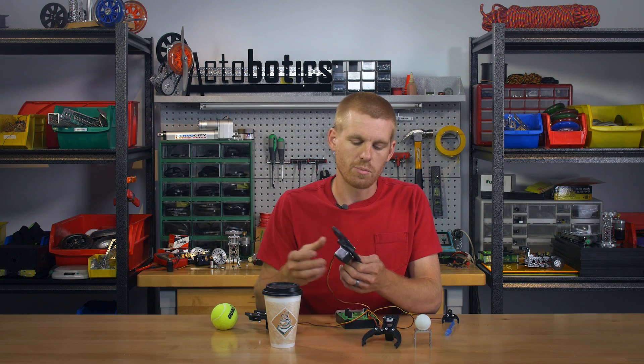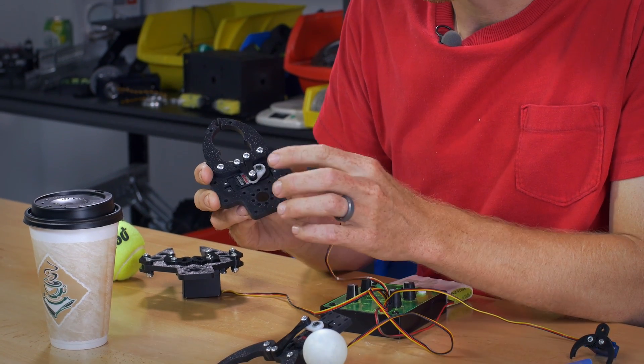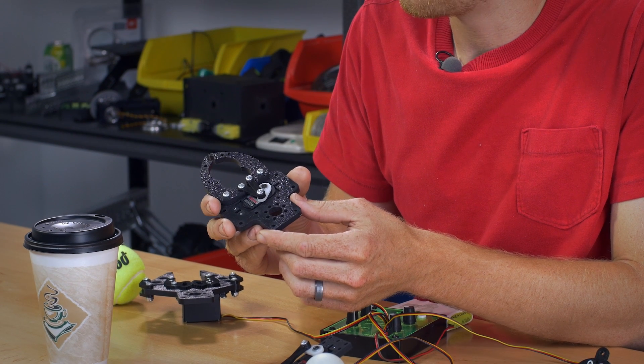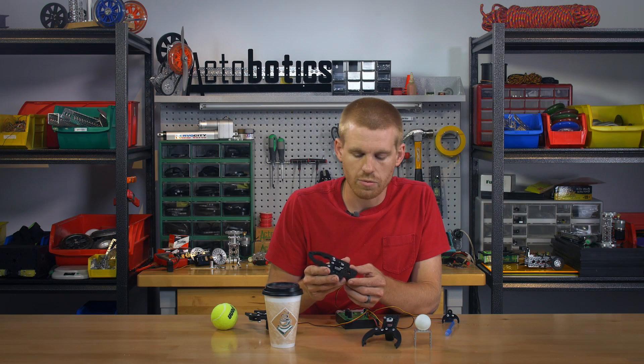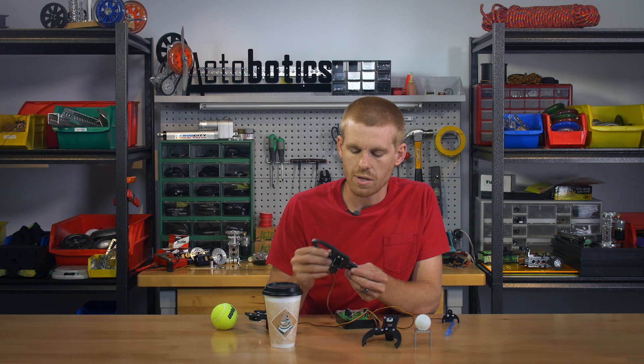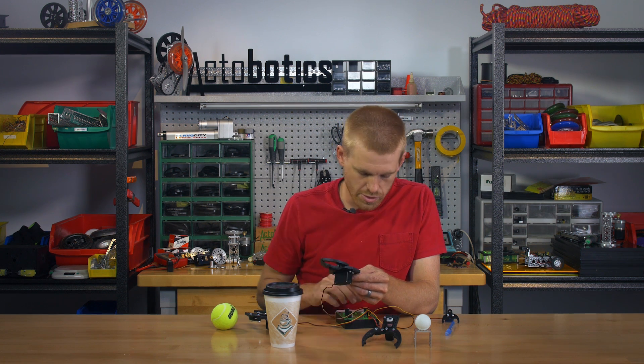The third one is very similar to the second one. It's also for a standard size servo. It comes with a Hitek and Futaba spline horn so it's going to work with either one. It's just a little different configuration — the servo is turned sideways on this one, which makes it a little squattier, but still a very similar design.